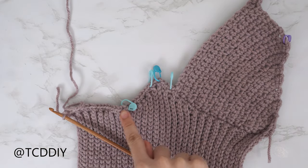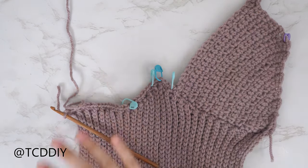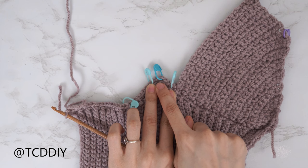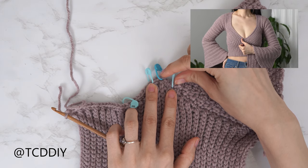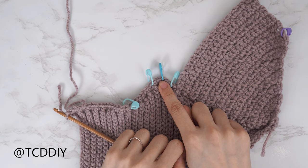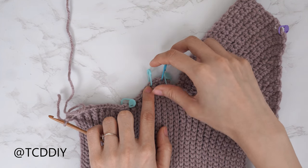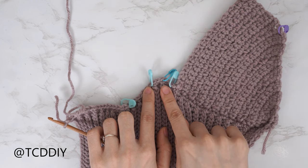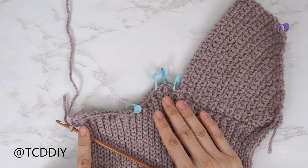Now that our single crochet row is finished, we're going to get started on our front panel. Before we get started, insert your stitch marker into any stitch nearest to the point of our bottom band, because we're going to have a collar as well. I'd like my collar to be about an inch or two centimeters. From my middle stitch marker, I've inserted my next stitch markers into the third stitch away — including the middle stitch — for a total of four stitches. This is going to be the width of my collar.